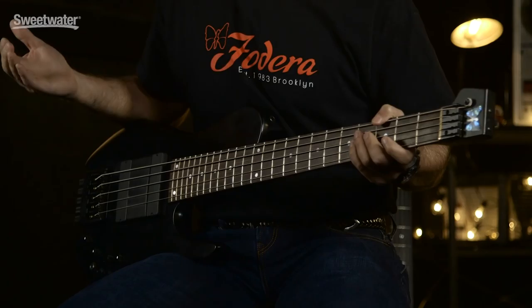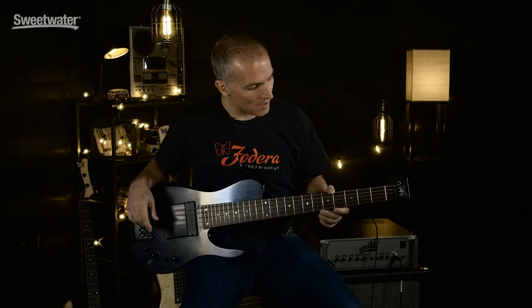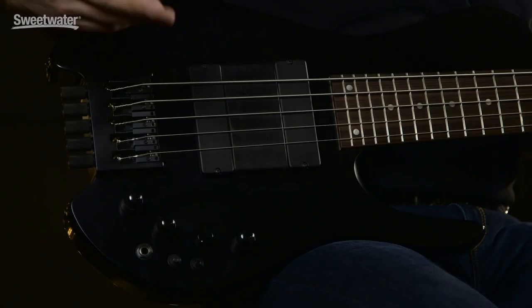It's 30.75-inch scale, which is about the shortest we want to go. Below that you're actually into baritone guitar territory — this is still a bass guitar. You've obviously got your tuners down at this end. This one has a drop tuner on it. The instrument is strung E to C, and again, it's a five-string instrument.